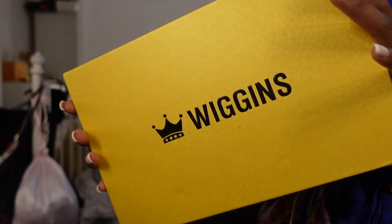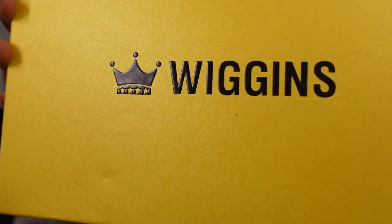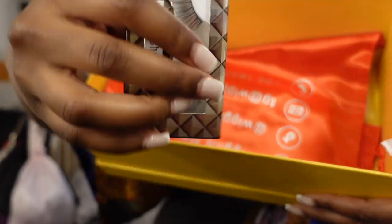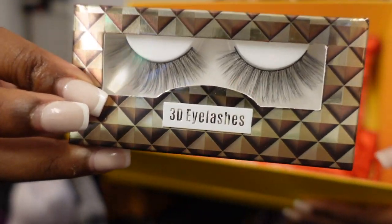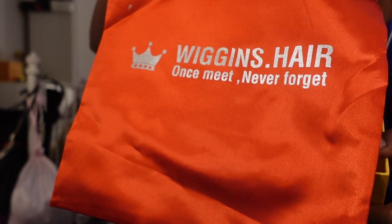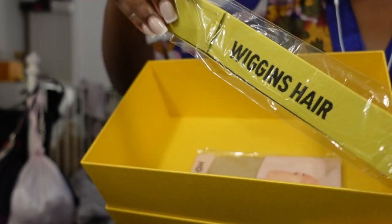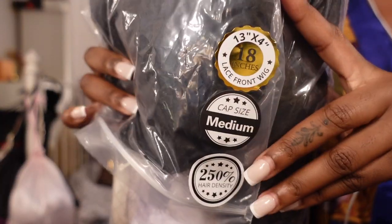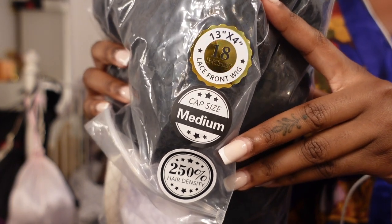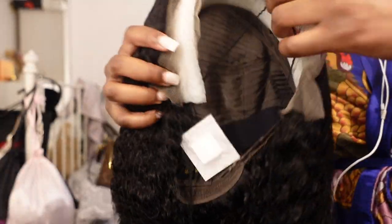Quickly switching over: as I said at the start, this hair is from Wiggins Hair — one of my top favorite hair companies — so I was very excited to try out this wig. I was expecting great things. This is the unboxing. It didn't come with much in the box: just a pair of lashes, a little storage bag, a wig cap, and a melt band. The specs: I got a 13 by 4, 18-inch HD lace, 250 density wig.